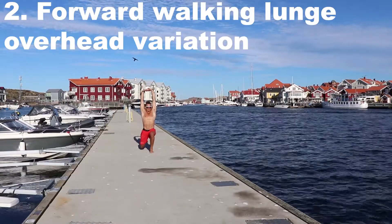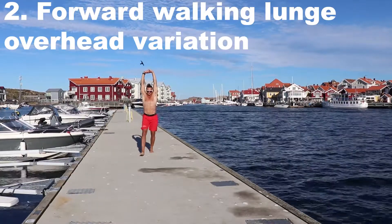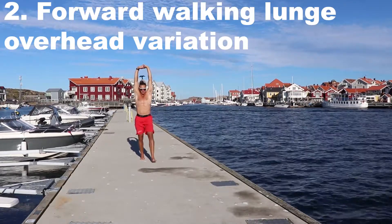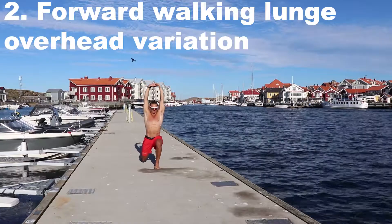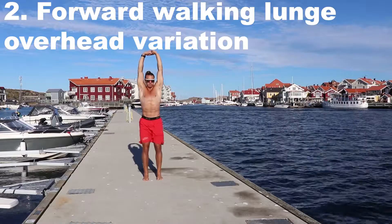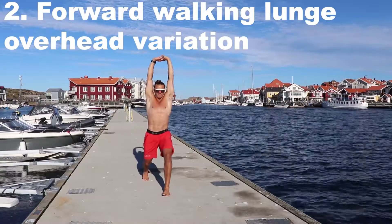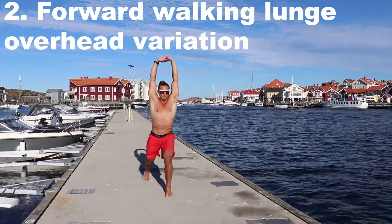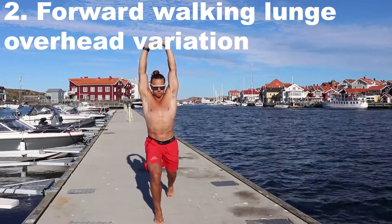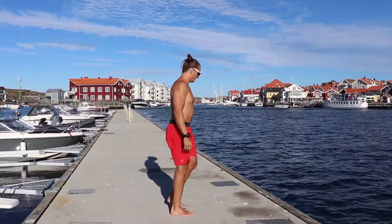Number two, we call it the forward walking lunge with the arms overhead. When I lift my arms up above my head, I'm getting an extra stretch in my front and my shoulders, and it adds a bit of a balance challenge too. Forward walking this time — if you feel like it during your everyday walk, just do this and your hips will thank you.